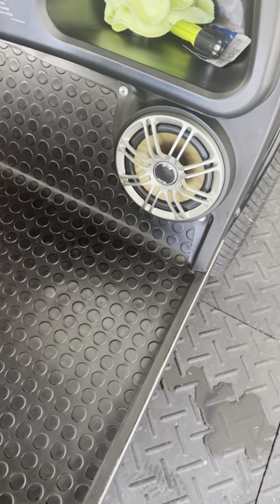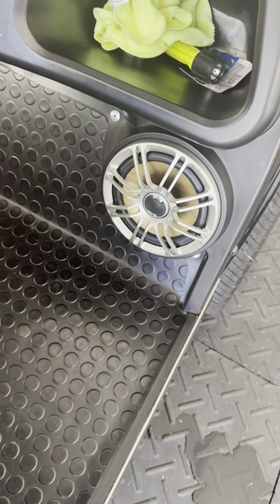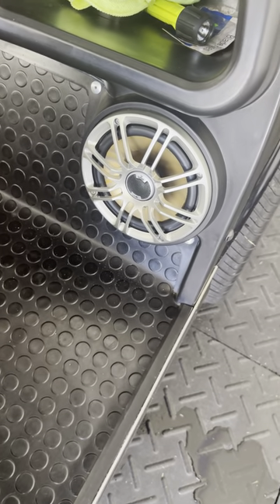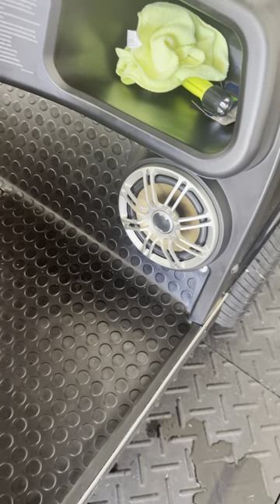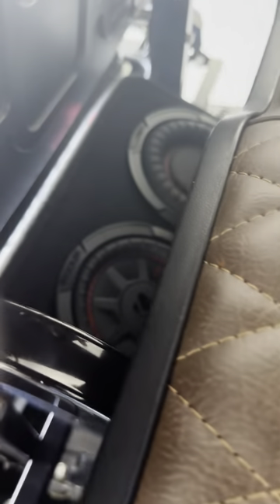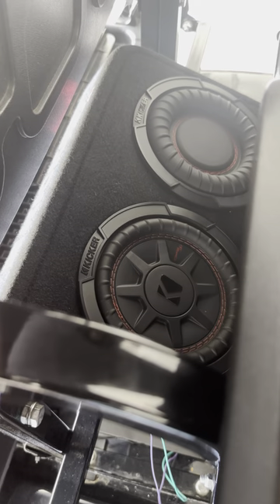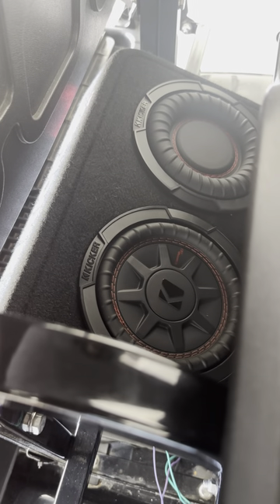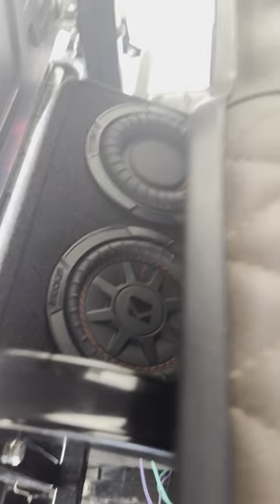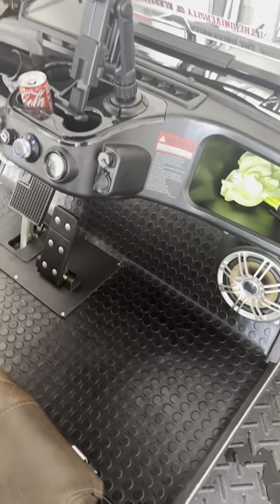Actually these are six and three quarter inch speakers. They are marine grade, they are Polk Audio DB651 — that's the model number. These do the six and three quarters, and the speakers in the front are the six and a halves, hence the name DB651.